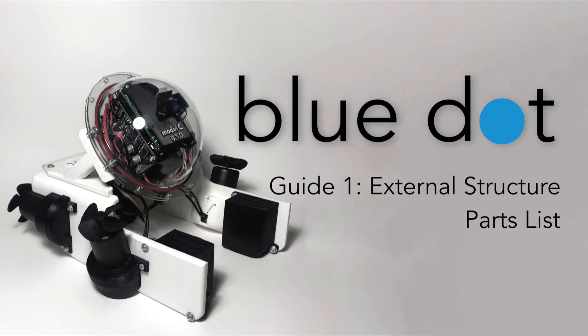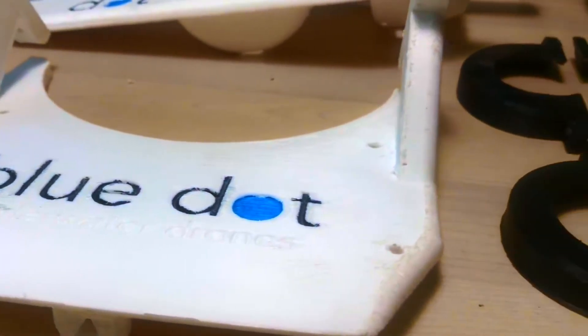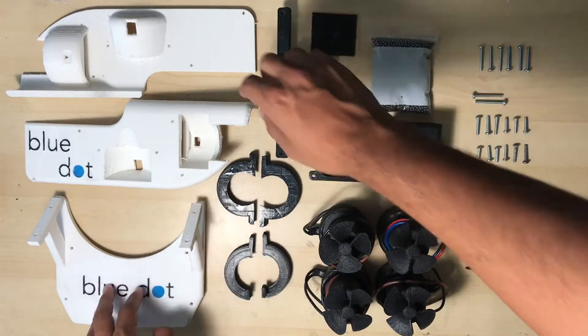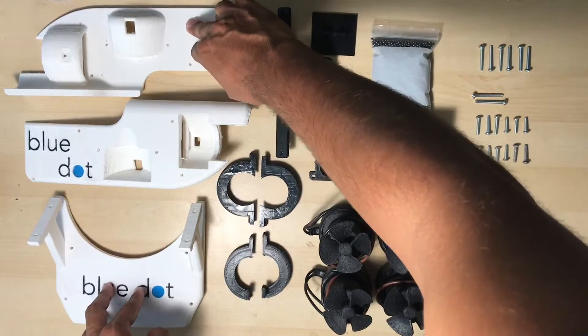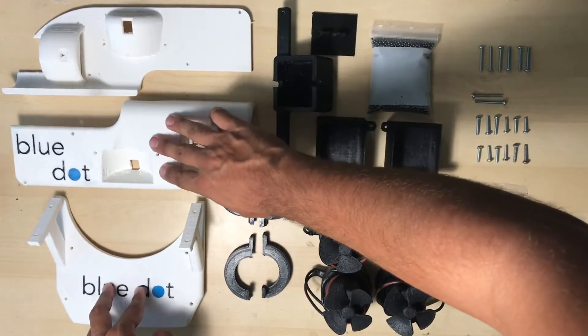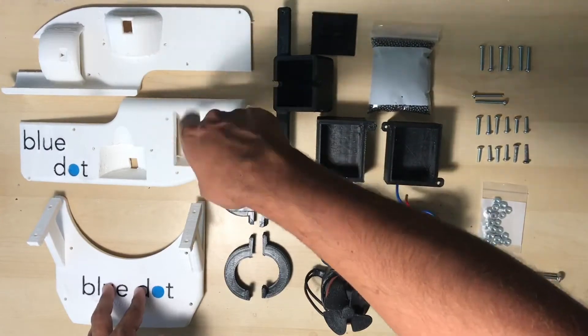What's up divers? This is Costas at Blue Dot ROV and in this video I'm going to walk you through all the parts you need to put together your ROV's external structure. Starting from the top, you're going to need a right-hand side rail and a left-hand side rail — these two hold the thrusters.